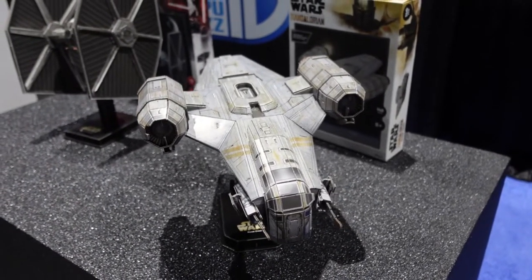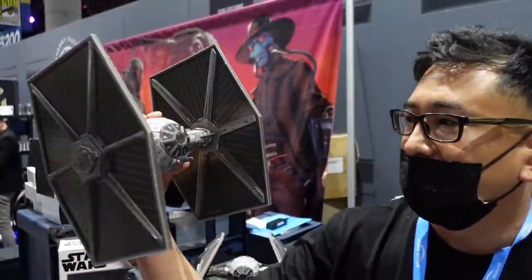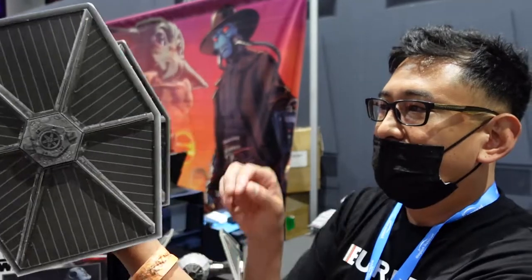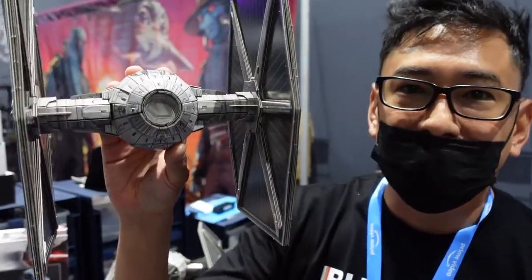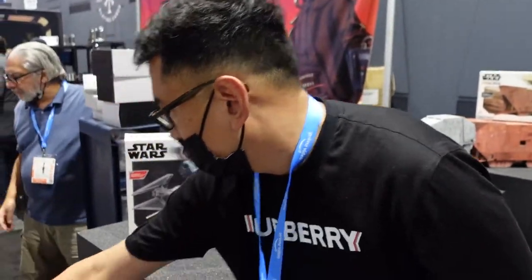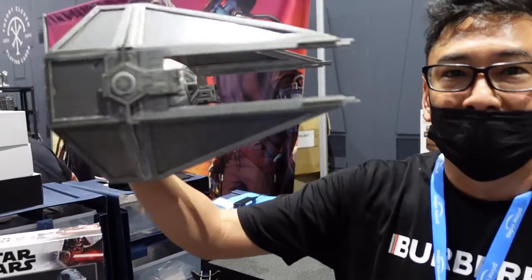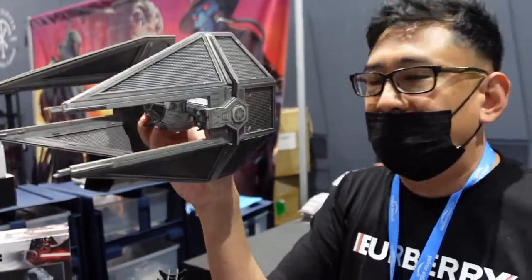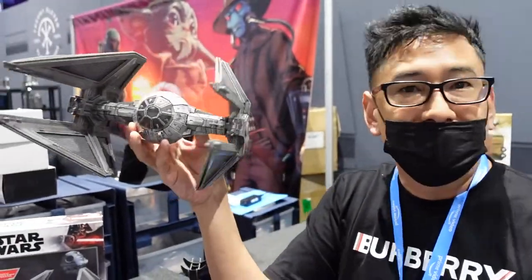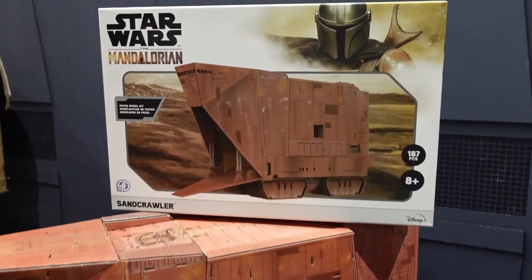Here's the TIE Fighter — it comes with a stand. We're really proud of the rear of the ship too; some plastic models don't even include the detail we're able to provide at this scale. Here's the TIE Interceptor — over the years we're going to have every TIE fighter variant. Over there is the Sandcrawler.